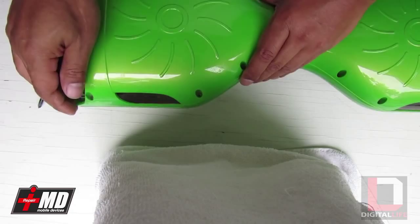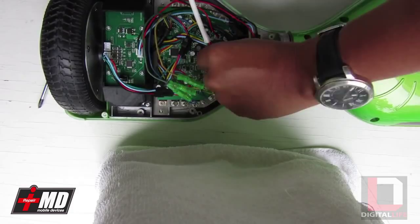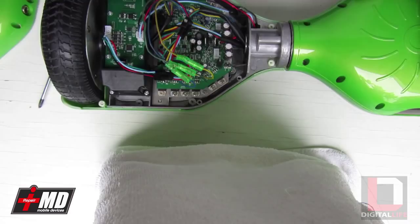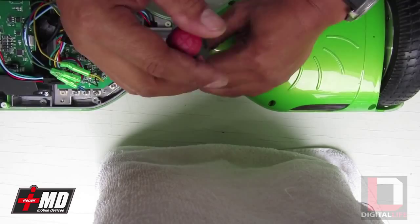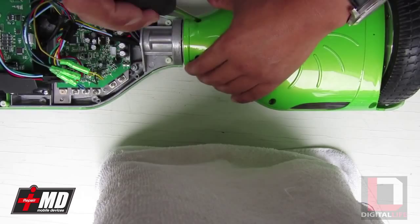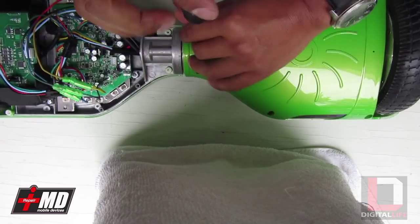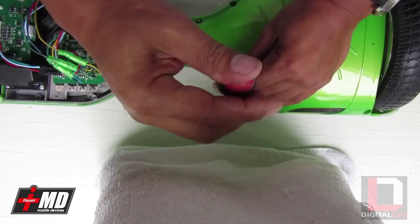So now we've got the first cover off. We're going to go ahead and disengage the LED, disengage the charging port, and disengage the power button. Before you go and mess with the capacitor, what we need to do is disable the battery. Even though you disable the battery, these capacitors right here are still fully loaded, so I would still be very cautious about messing with this.